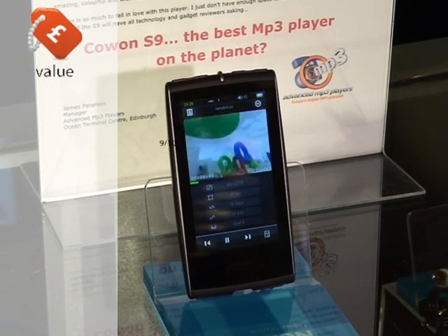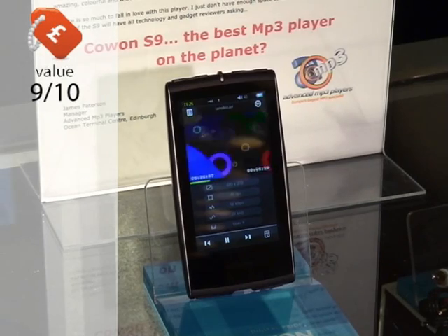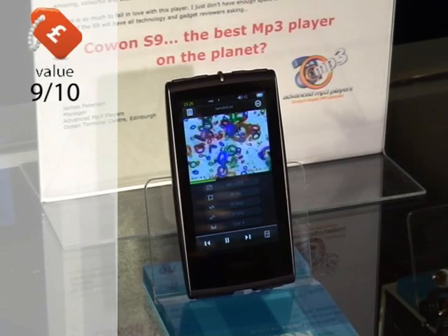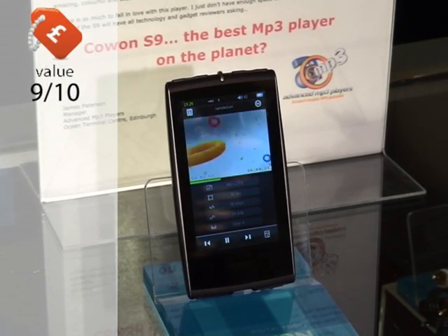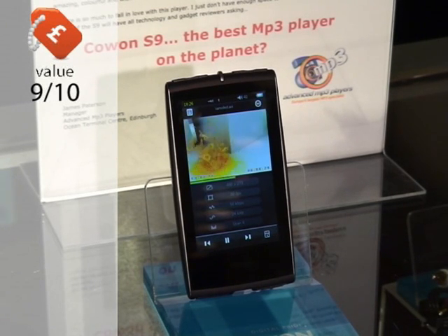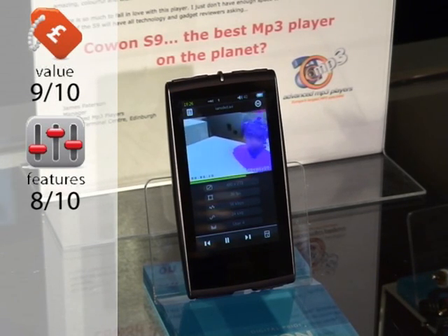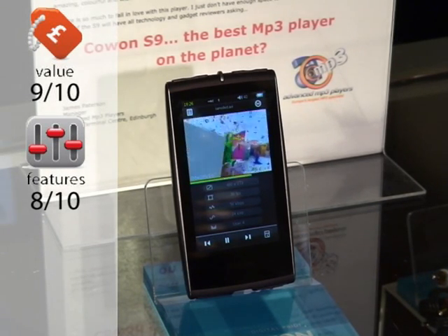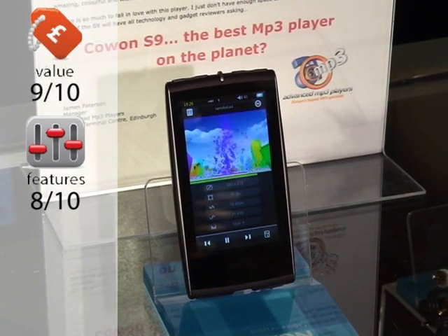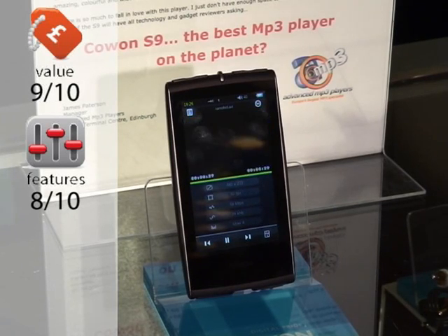This is the best product we've tested in years. Moving on to the scores — Value: 9 out of 10. The S9 is not a cheap player, but it could be twice the price and still sell thanks to its totally peerless quality. You can buy cheaper, but it'll sound cheaper — it's as simple as that. Features: 8 out of 10. We'd love to see DAB and iPlayer compatibility and we've voiced that to Cowon, hoping they're working on it. Those features in the pipeline would make it truly 10 out of 10.